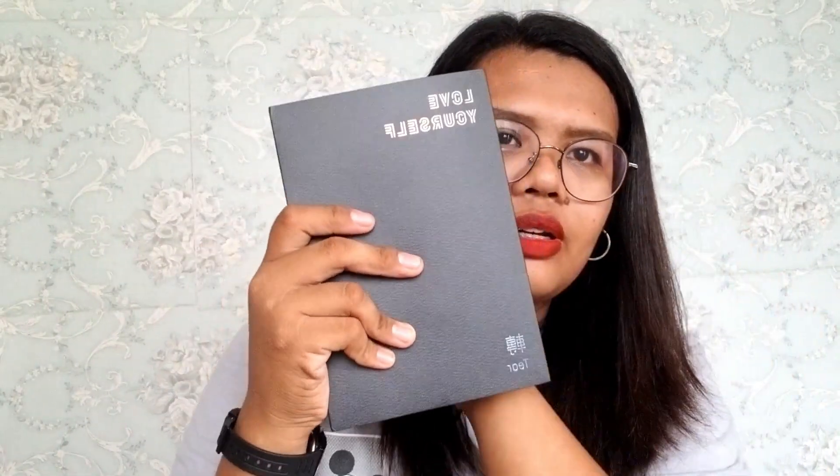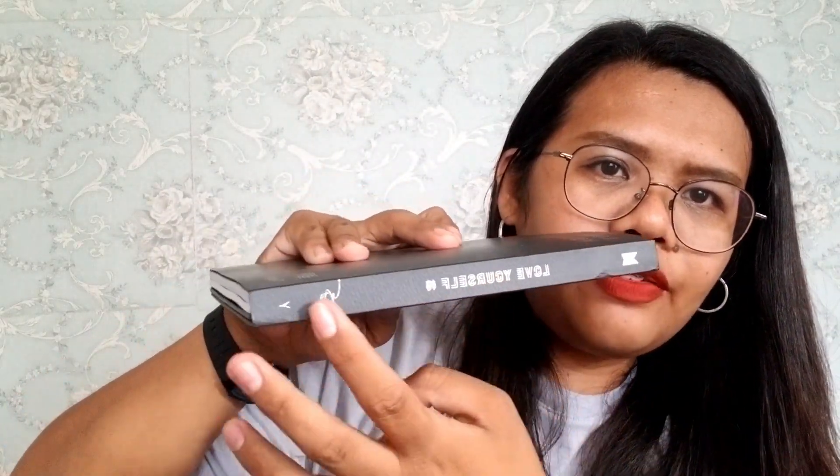I removed the plastic. So here is the front — Love Yourself Dear. The side has the logo of BTS Love Yourself Y version, and at the back it says BTS. There's Big Hit Entertainment, and I River is the distributor. Warning: all rights reserved, unauthorized duplication is prohibited, printed in Korea. And here is the barcode.